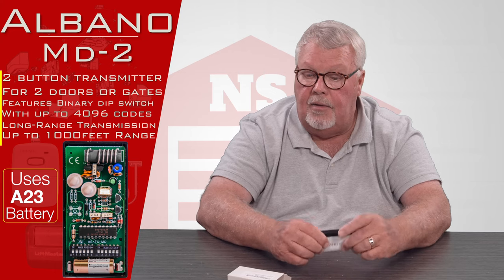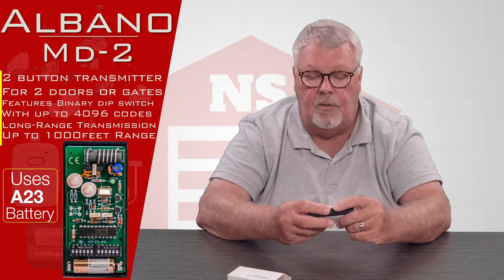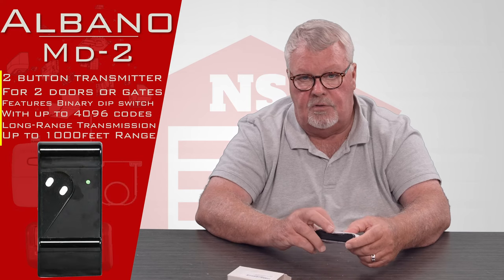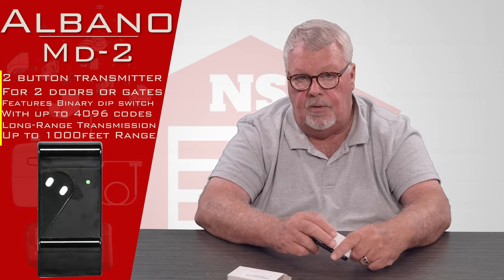If you're putting it together, taking it apart, or programming it and you don't understand something, you can always pick up the phone and give us a call. We'll do what we can to help you with it.